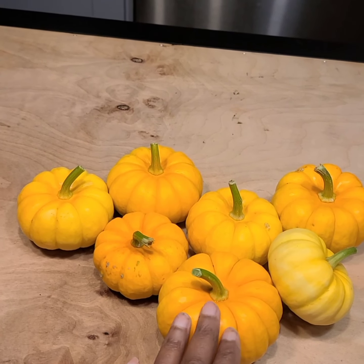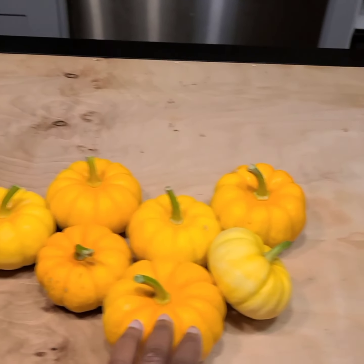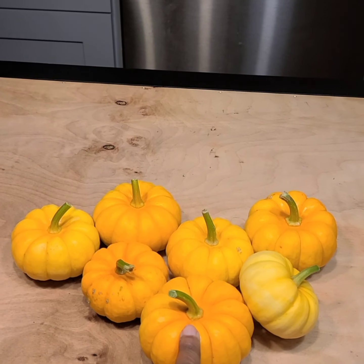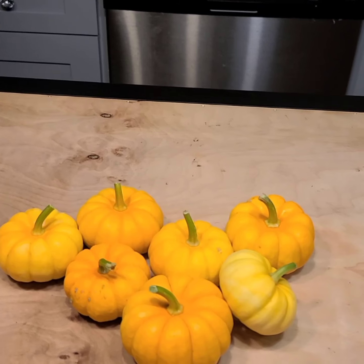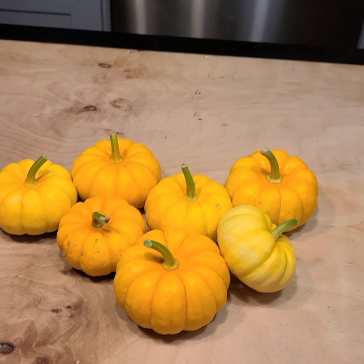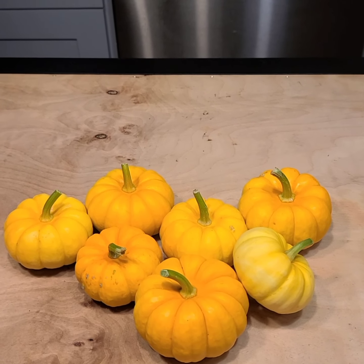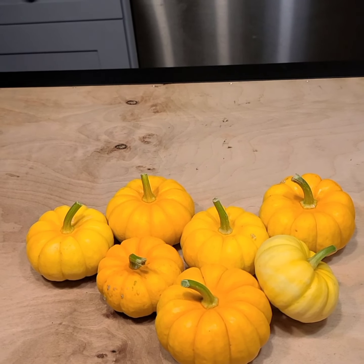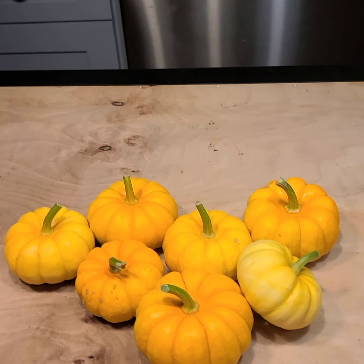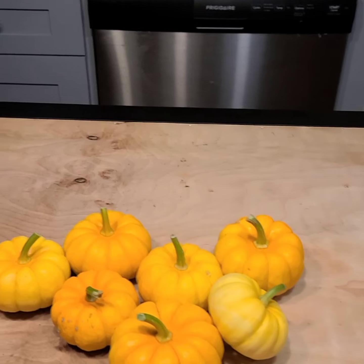I'll show you guys how I'm going to save the seeds and store them for planting next year. Stay tuned for that - stay well, everybody take care of yourselves and take care of each other, and stay tuned for the de-seeding of these.